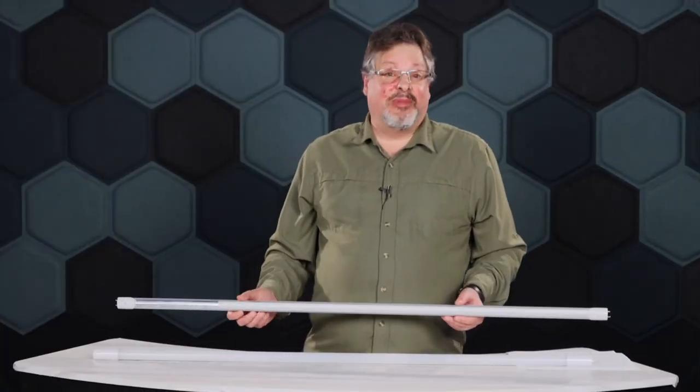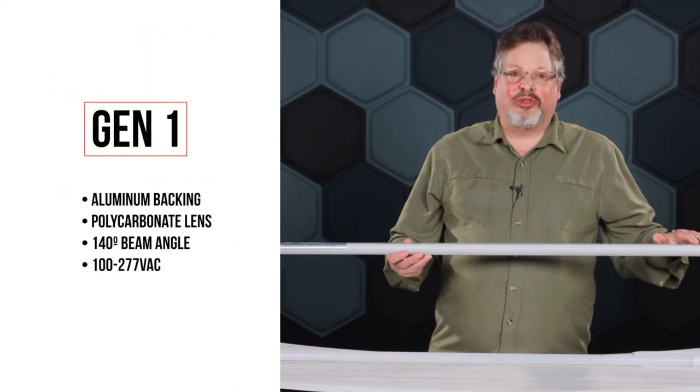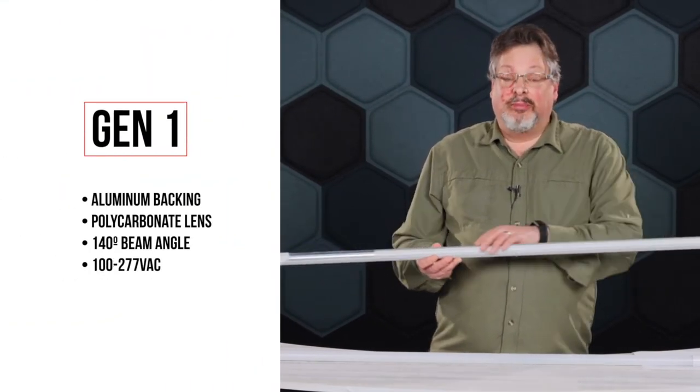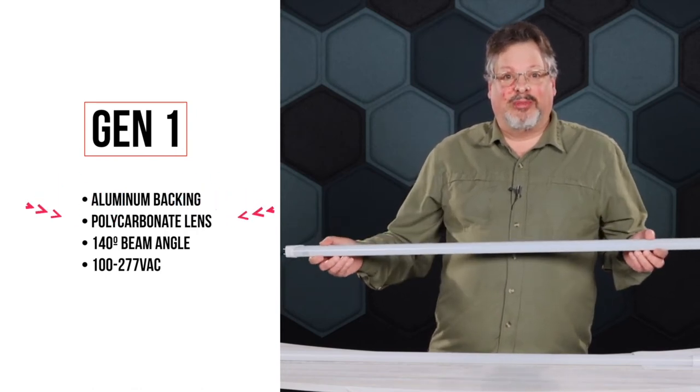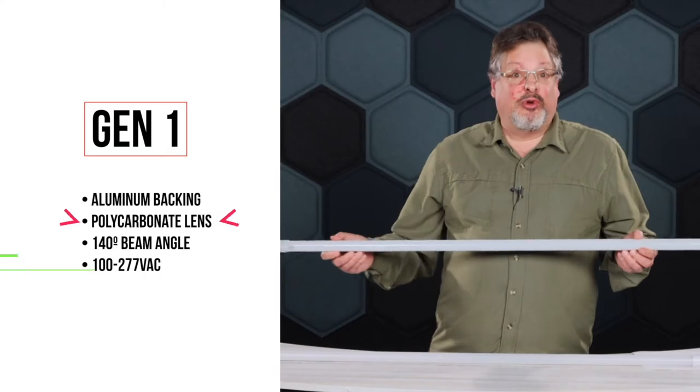Let's talk some details about the Gen 1 lamp. It's constructed with an aircraft-grade aluminum backing, which is a great heat sink, and a uniform polycarbonate lens with a 140-degree beam angle.